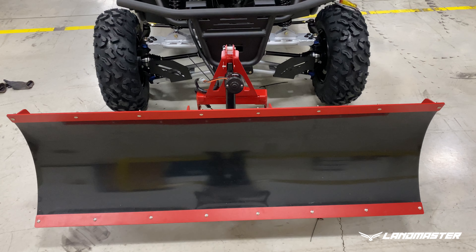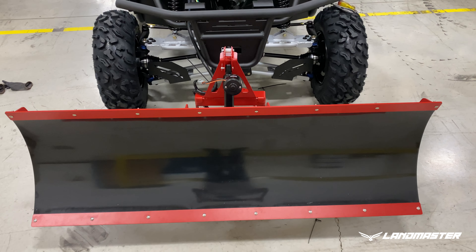Today we're going to show you how to install the electric dual actuated snow plow. This is available on a 50-inch and 60-inch plow blade. Please see the parts list below that you'll need to successfully complete this project.